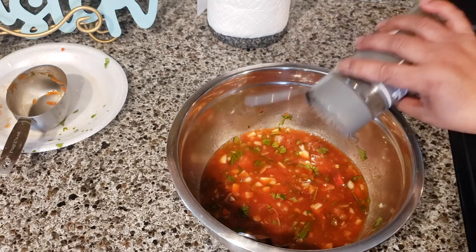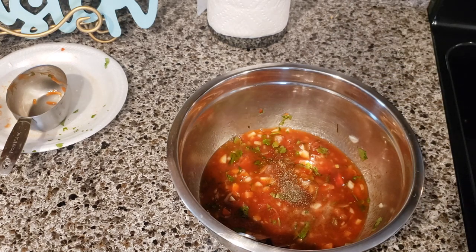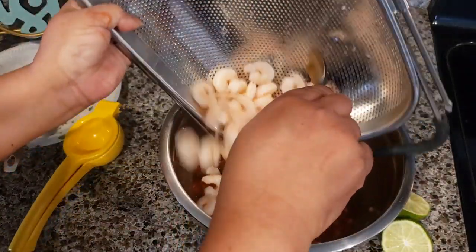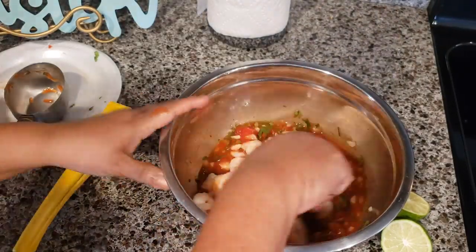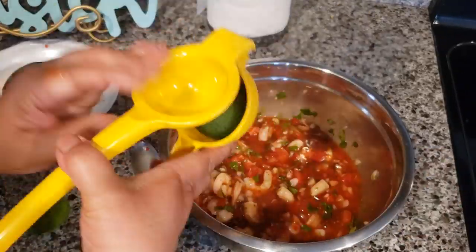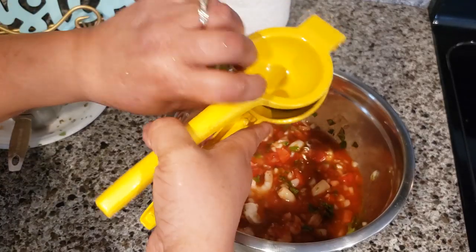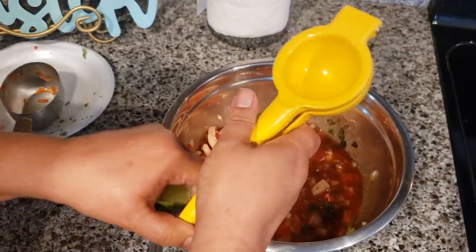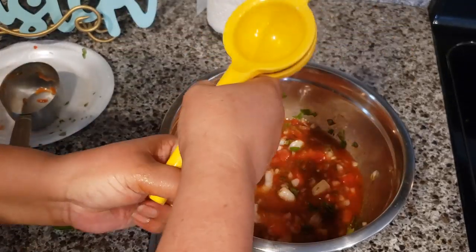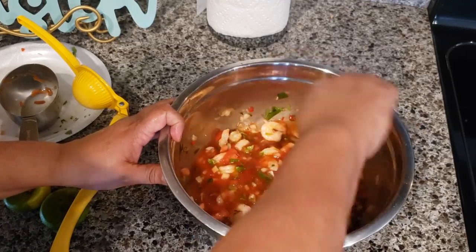Add some pepper and salt to your taste — taste it first, then adjust the salt. Add the shrimp without the water. We're also going to squeeze one or two lemons or limes — the green one is a lime, but you can use either lemon or lime.